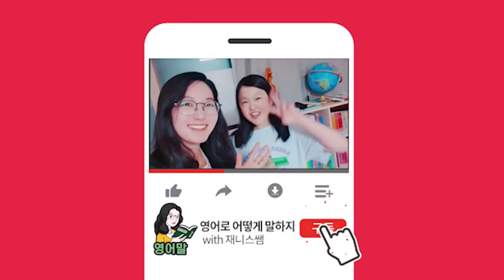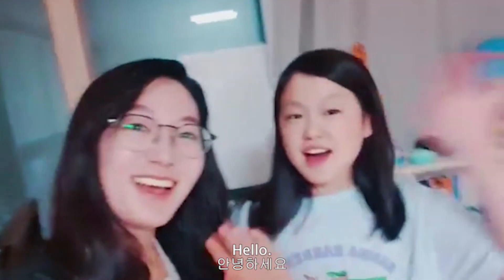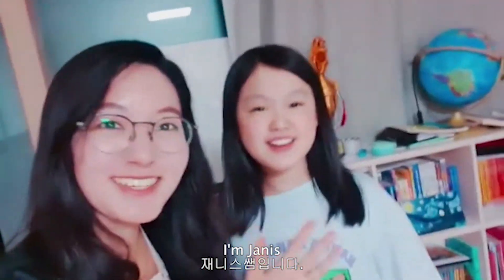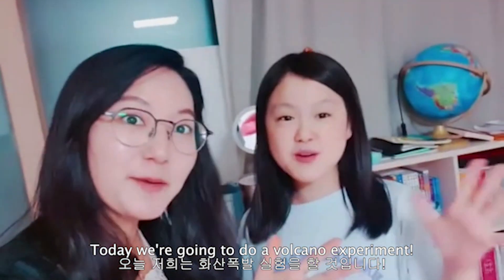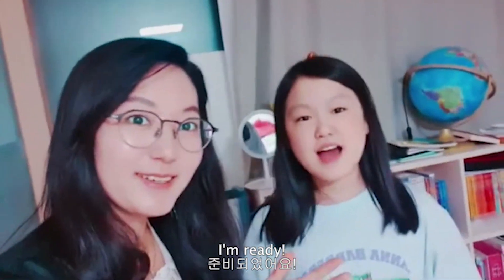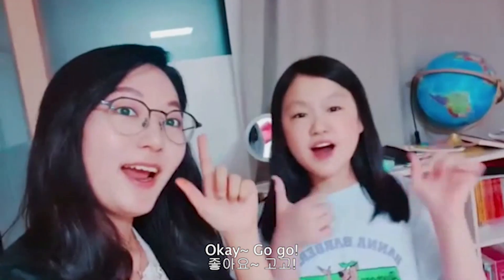Let me show you the volcano that I'm going to make right now. Let's start! Hello, I'm Giannis. I'm Jenny. Today, we're going to do a volcano experiment. Are you ready? I'm ready. Okay, go!